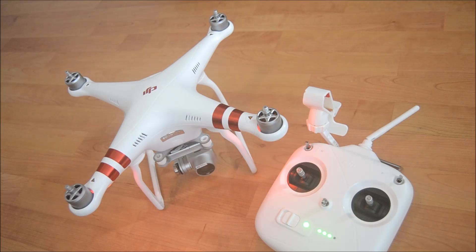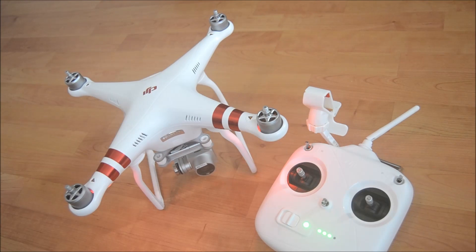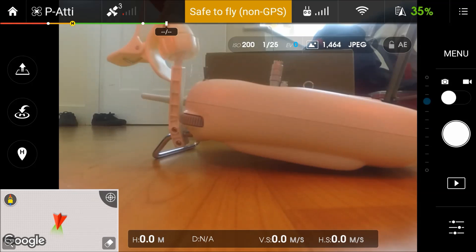I then couldn't get my Phantom to start up or anything, and couldn't move the gimbal, which basically meant that for some unknown reason I've lost the signal between the controller and the Phantom. Thinking it might be something to do with where I was, I looked into it — certainly wasn't that. I got a bit stuck, but I've managed to fix it, and today's video I'm going to show you how to do that using your DJI Go app.